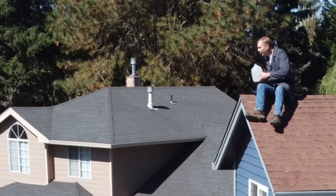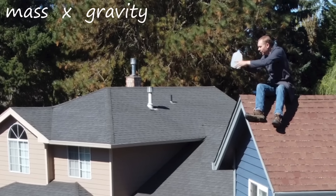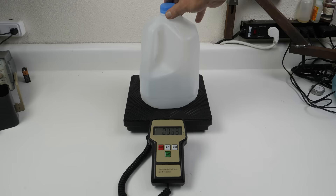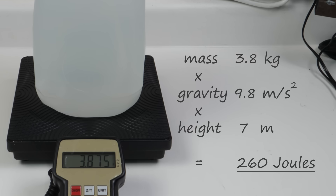The full jug was so much more destructive because potential energy equals the mass of an object times gravity times height. The empty jug weighs hardly anything, while a full one is almost four kilograms, meaning when it hit the ground it dissipated 260 joules of energy.